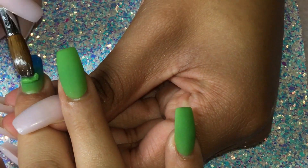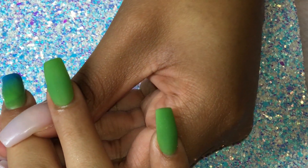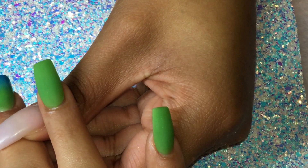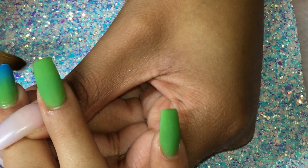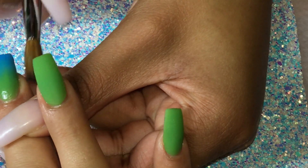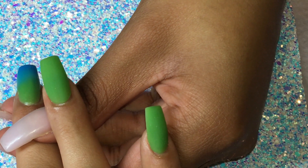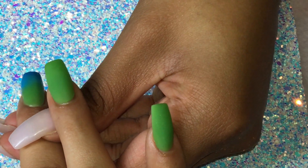I don't have transparent pink anymore so I had to work with what I have, and crystal clear is all that I have. I also want to mention that I'm not using my own acrylic line in this video because I used all the products on my clients and there's nothing left anymore, so that's why I'm not using them in this video.